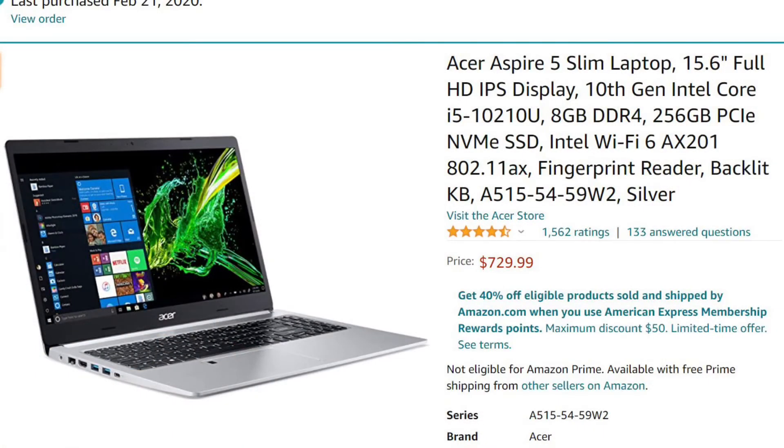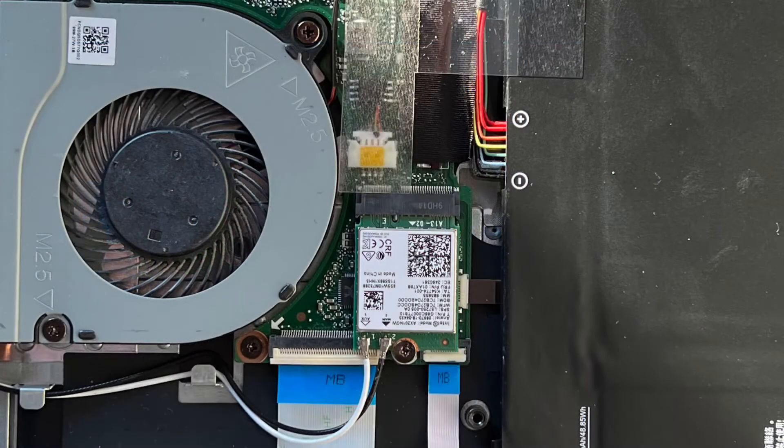This is a laptop I have. It has a 10th generation Intel CPU and Wi-Fi 6. It has an AX201 card, which means it uses the CNVIO2 bus for this card. This is what the inside of the laptop looks like. There's only a few screws to remove and the back of the case snaps right off with access to the Wi-Fi card.